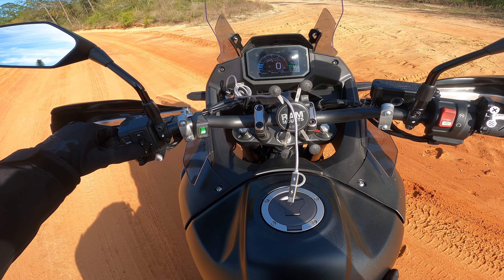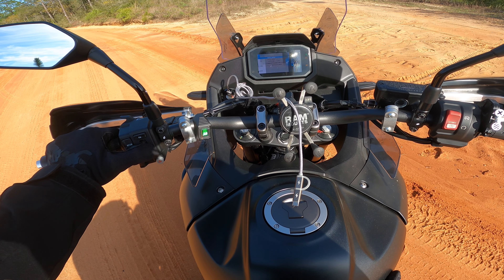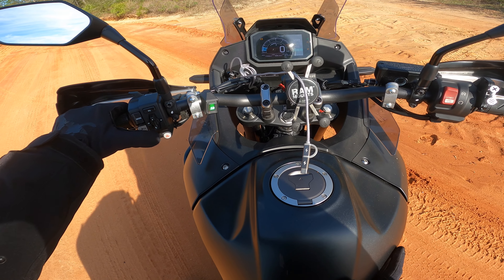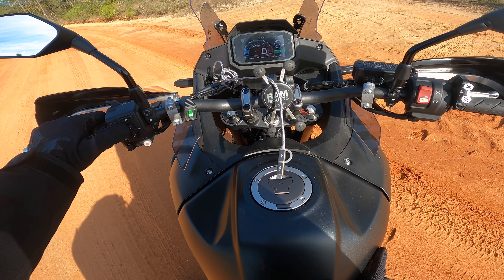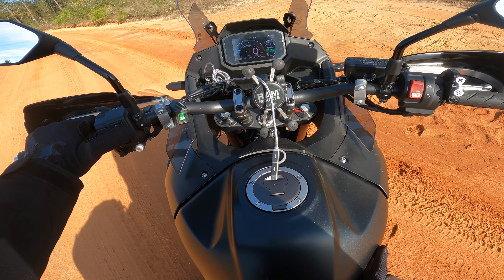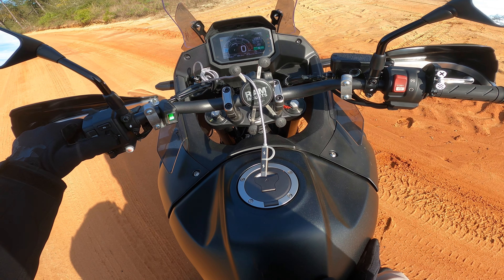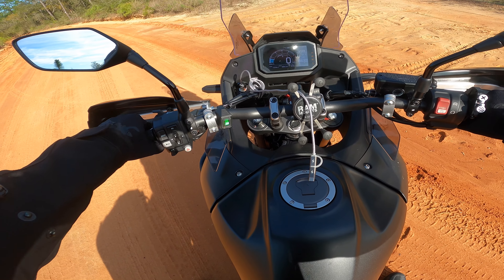Let's go ahead and get this thing — traction control off. And ABS off, hold this to the left. There we go. The traction control is off, ABS off. Yes, okay, everything's off. Let's head on down the road.